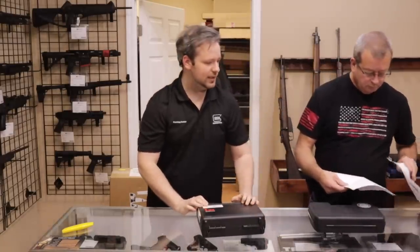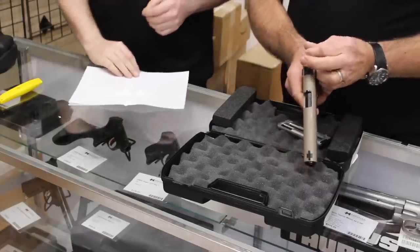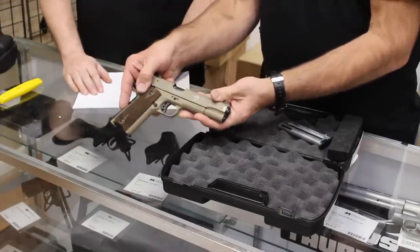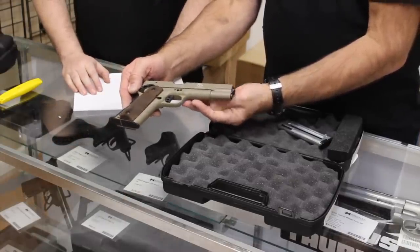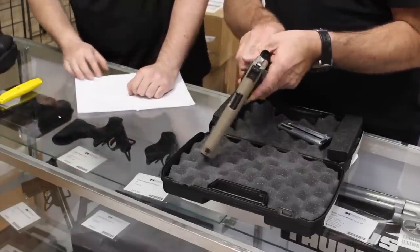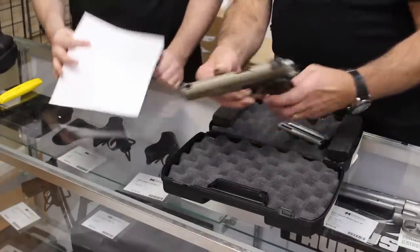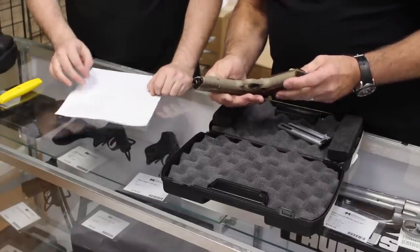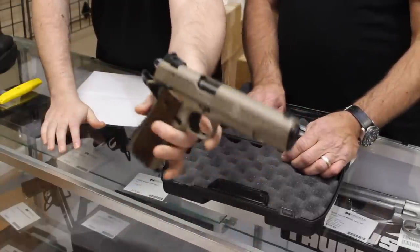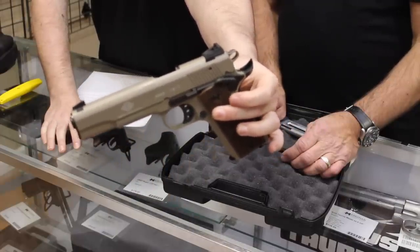Next we have a GSG 1911 in .22 Long Rifle — really good training implements for those who are going to have a full-size 1911. It's actually the exact same size as a government-size 1911. So a good training implement, and they're not super expensive. I would say excellent condition — very little to no signs of use on that one, nothing even on top of the barrel. Definitely excellent is a fair assessment for that one.